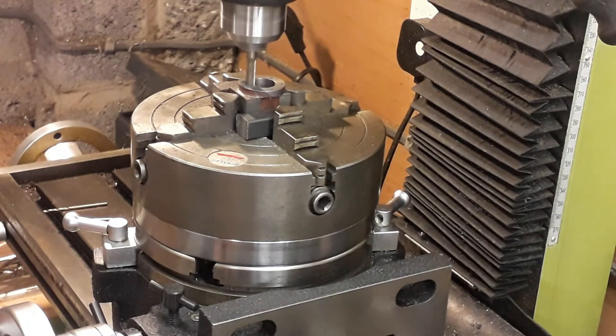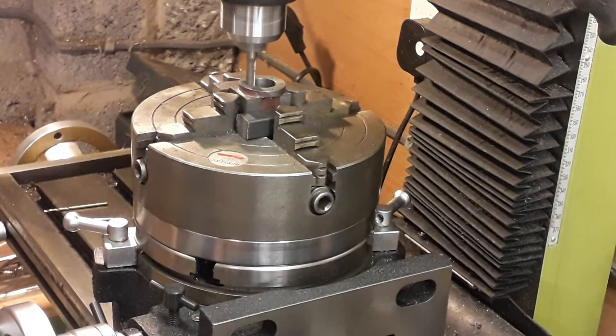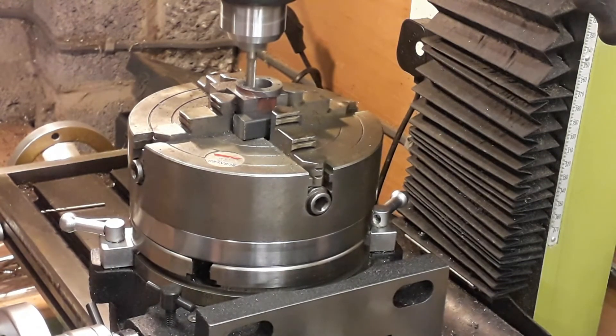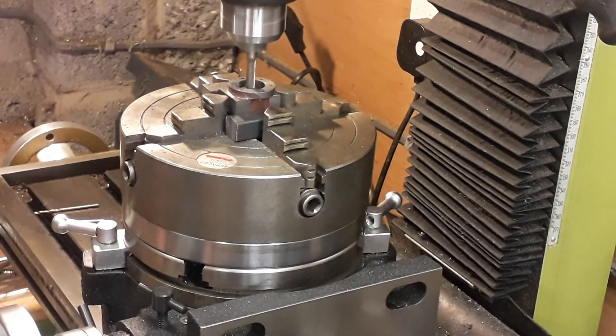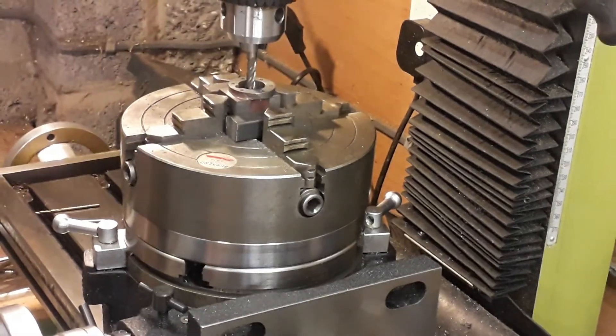Once you've done that, always move the cutter off axis, because many milling cutters have a recess in the middle and will leave a pip if you don't. Moving it off gives you a nice clean finish to the bottom of the recess.